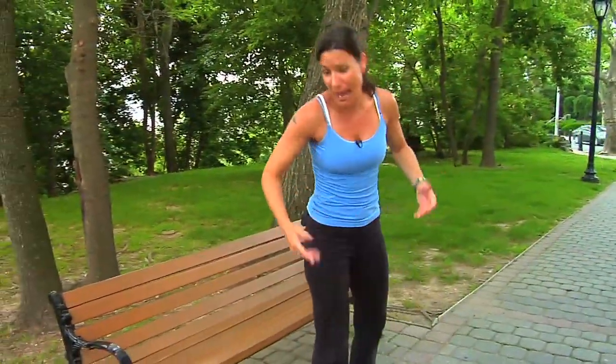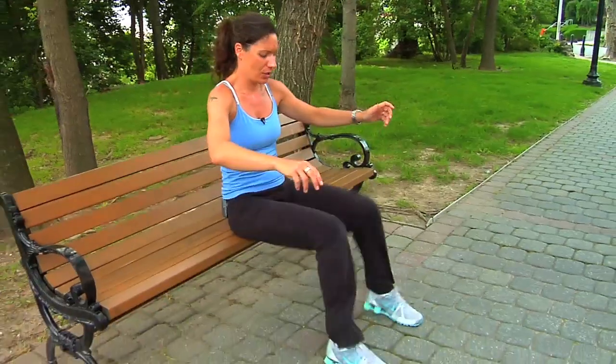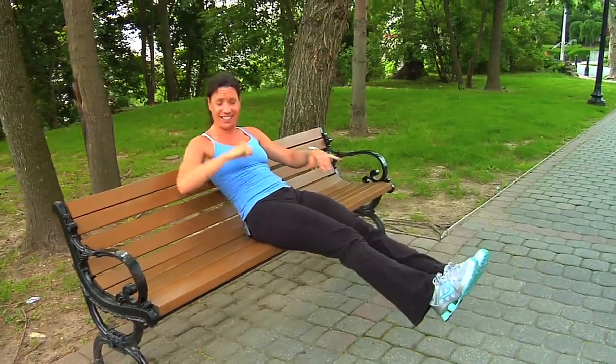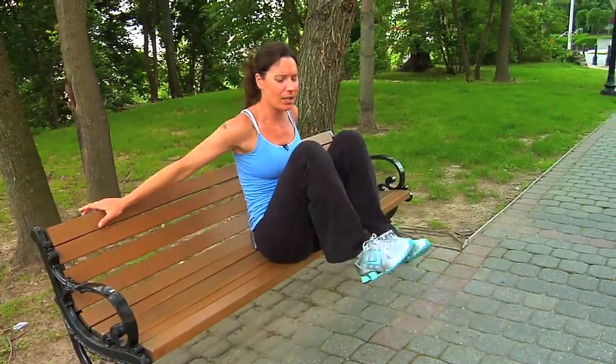The next activity is for your abs. You can sit at the edge of this bench — we're outside in New York City today, but you can do it off a couch, an exercise bench, or a chair. Just make sure it's sturdy and doesn't fall. You're going to go out and in — extend as much as you can without resting, then pull in. Not only working your abs but also your flexors. Do about 10 of those.